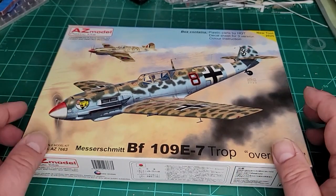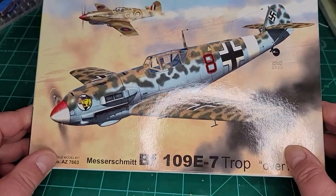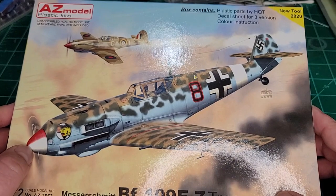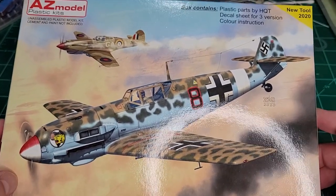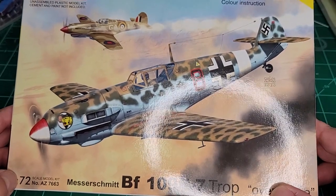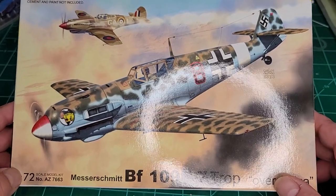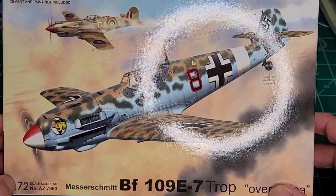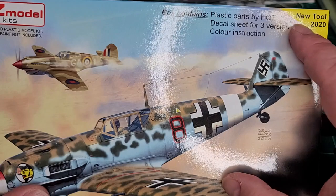Good day fellow modelers, Mr. Handy back with a Handy Review for you. This is what we're going to take a look at today — this is a new BF 109 E, a.k.a. the Emil. It's been out for a couple months now; I got it probably about a month or two ago, just after Christmas. As you can see, new tool for 2020.